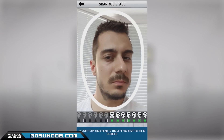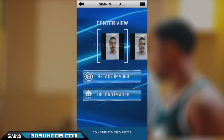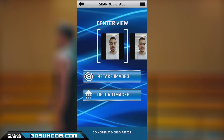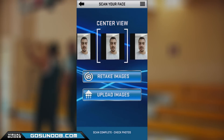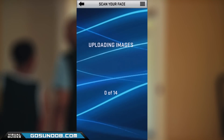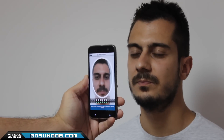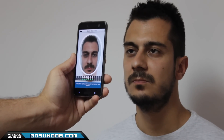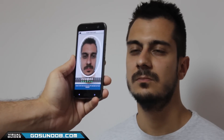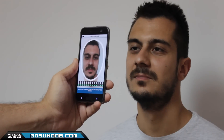You might also wonder whether to use the front or the back camera. The front camera has lower resolution and it's hard to hold the phone by yourself and turn your face around without making a mistake. However, our first success with the face scan app was when we used the front camera. If you decide to have a friend help you and use the higher resolution back camera, have that friend move the phone real close to your face, as back cameras take wider angle shots and that can confuse the face scanning app.